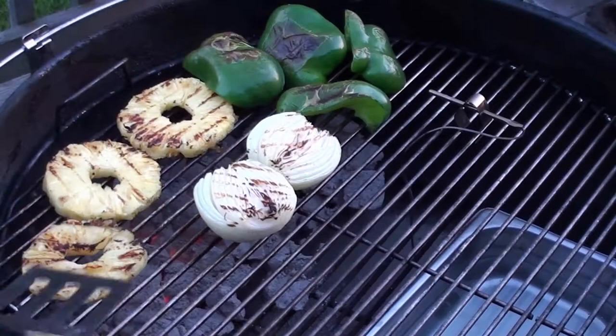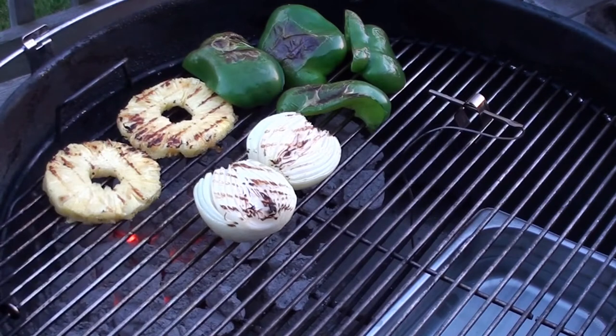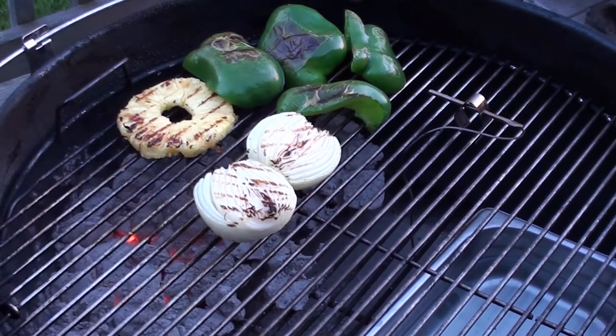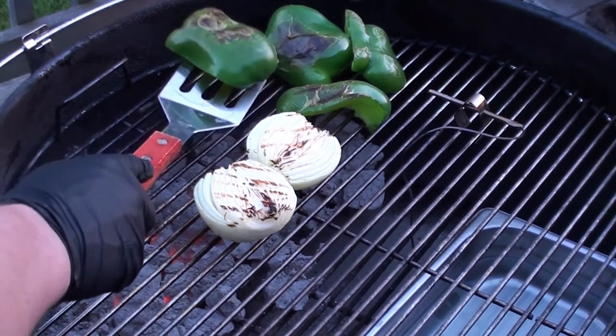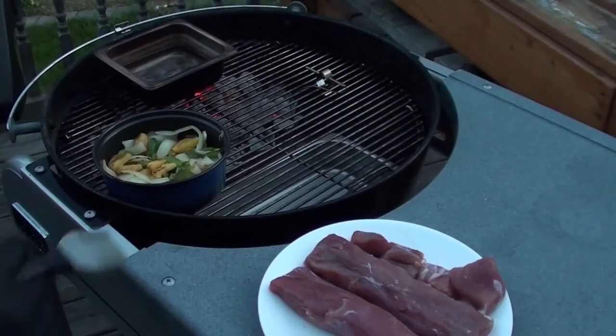Grill them up for a couple minutes on each side, keeping an eye not to burn them. The pineapples and peppers are looking good — let's get them off, let them cool down, and we'll slice them up. Let the onions cook for a couple more minutes.